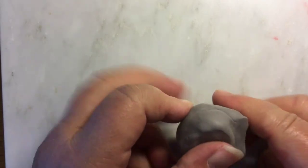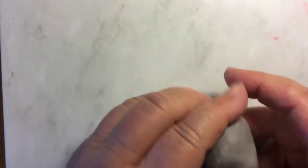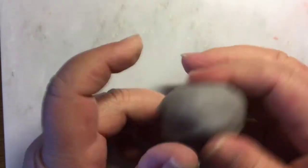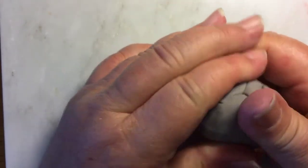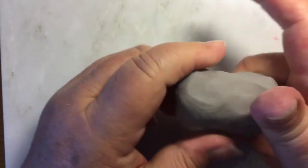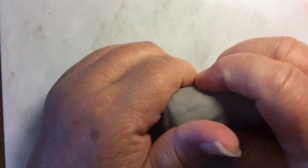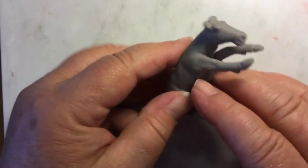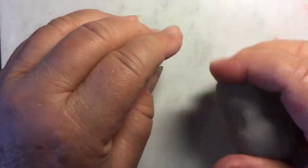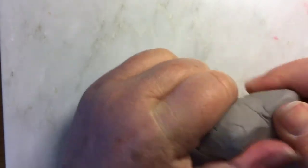Today we're going to make clay western saddle trees. This is one of two ways I make my trees — using polymer clay, either Sculpey or Fimo, something that's oven-baked to hardness. Make sure it is oven-baked to hardness; there are clays out there that just melt if they're not true polymer clay. You don't need very much — one small brick — and you can do them in any color.